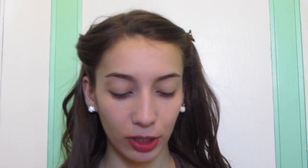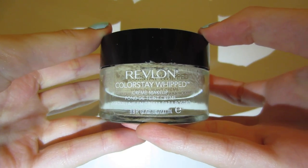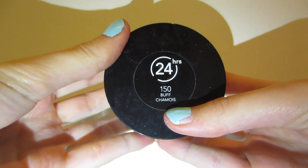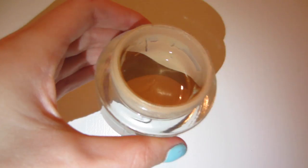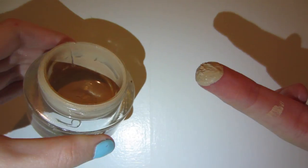After that, let's move on to foundation. I'm going to be using the Revlon Colorstay Whipped Cream Foundation in 150 Buff Chamois, I think it's pronounced. This is probably by far my favorite foundation. Next week's video is going to be a review on this foundation, so stay tuned for that if you're interested. I just dip my finger in there and then just dot.